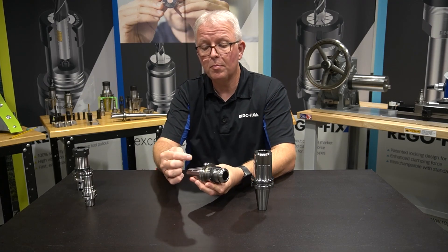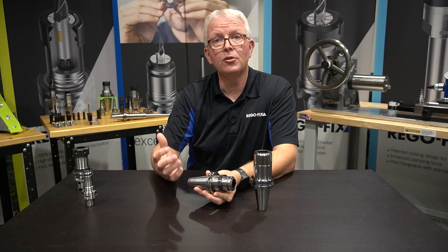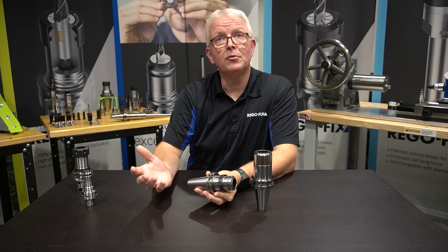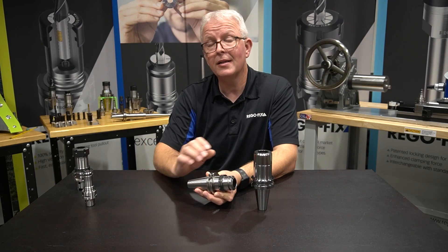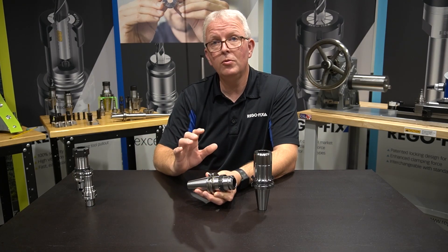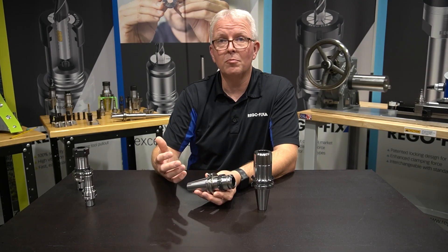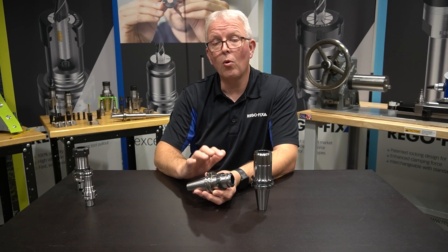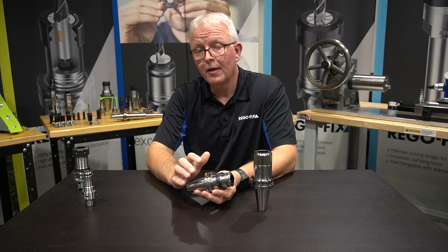Most of the time it's placed in the dimple on the CAT holder, which makes it very easy to glue in there. In our case, we use an adapter that changes our balancing hole into an RFID pocket, and that's all glued and epoxied into place properly. Then it would be counterbalanced either by design or run through the balancing machine for final balance, depending on what you want us to do.